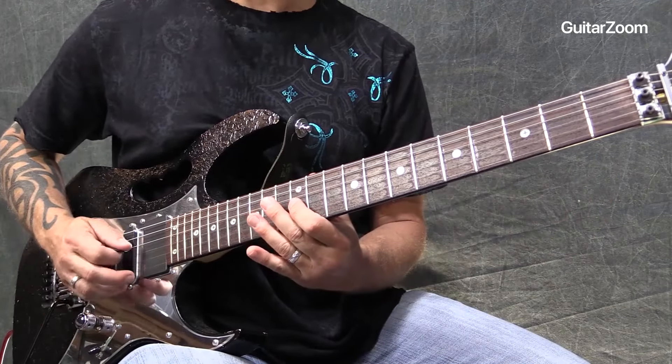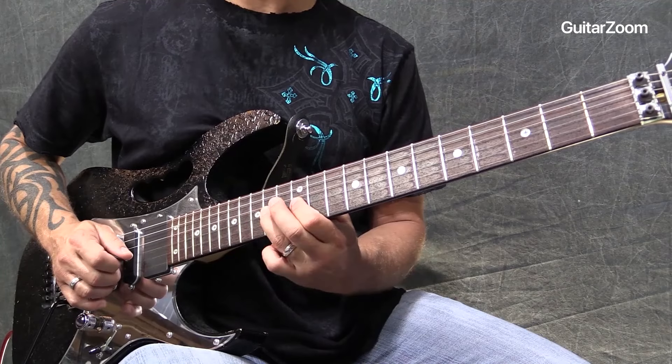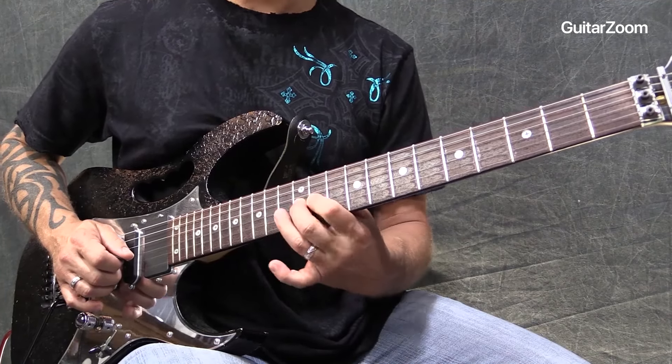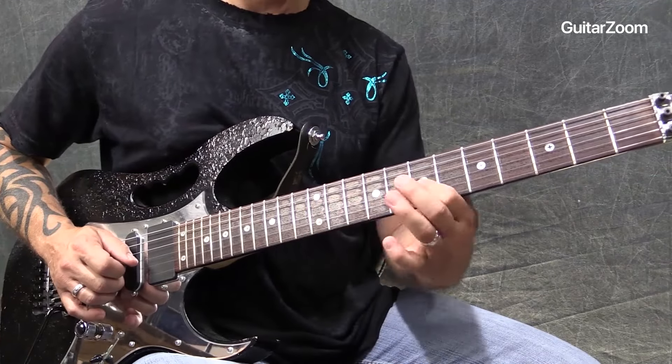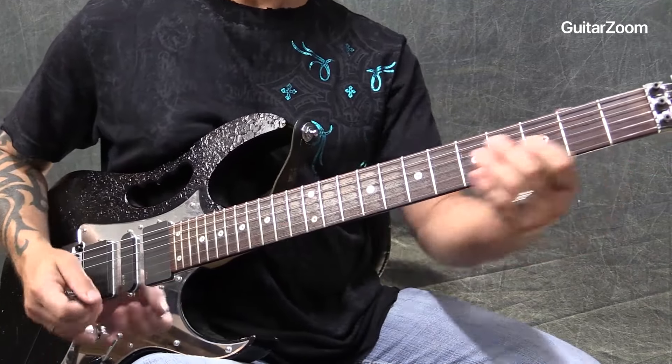What I'm doing is I'm going to play fret 12, hammer on, pull off, and go to 11. Hammer, pull, go to 9. Hammer, pull, go to 7, then 6. So I just want you to start with that — just get used to going through that sequence.